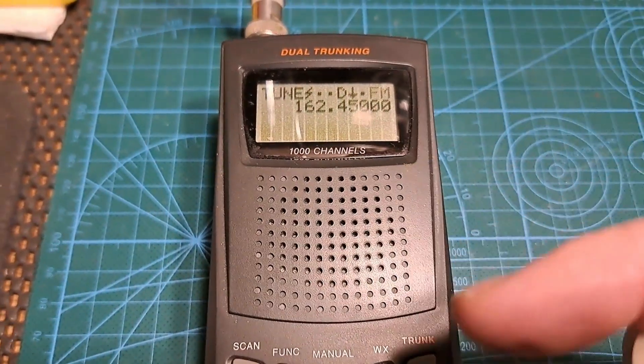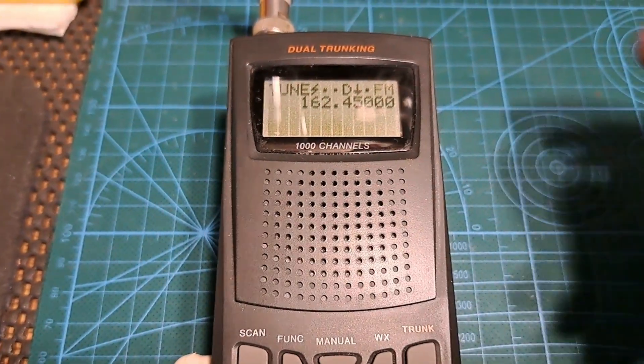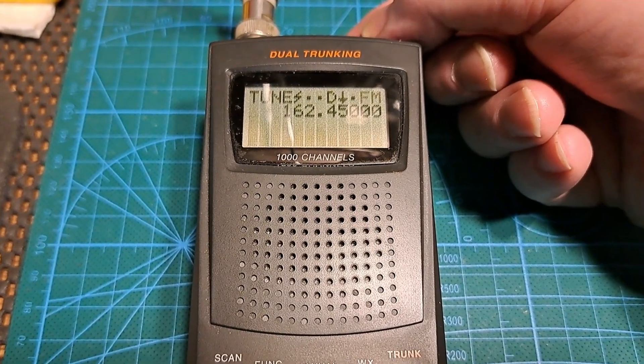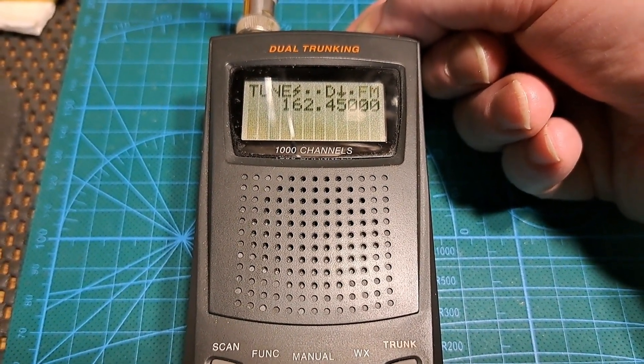Now if I tune it up and down a little bit, you'll see that it comes in clear — and that's what tells me that it's off frequency. So let me do that for you just to demonstrate what I mean.